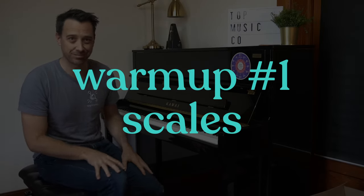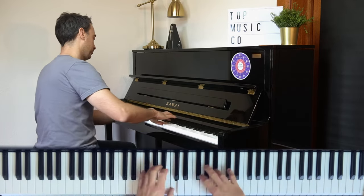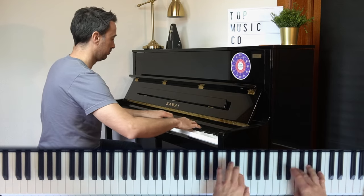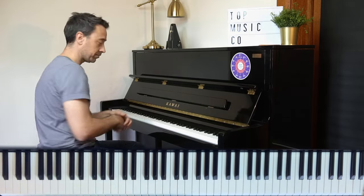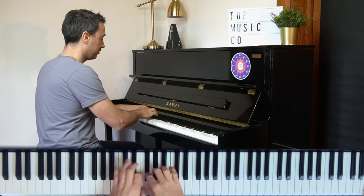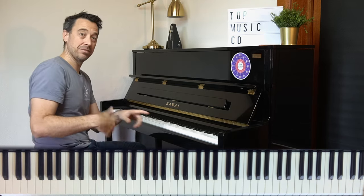Warm-up number one is of course scales, because scales are great and everyone should do them. When I'm practicing scales, I'll tend to work over four octaves for my advanced students. We'll go up and down as usual, then the grand-scale form. I'd also like to do it in thirds, or actually tenths to start with, then thirds, and various combinations of that. You could do all of the same things in minor and melodic minor as well.